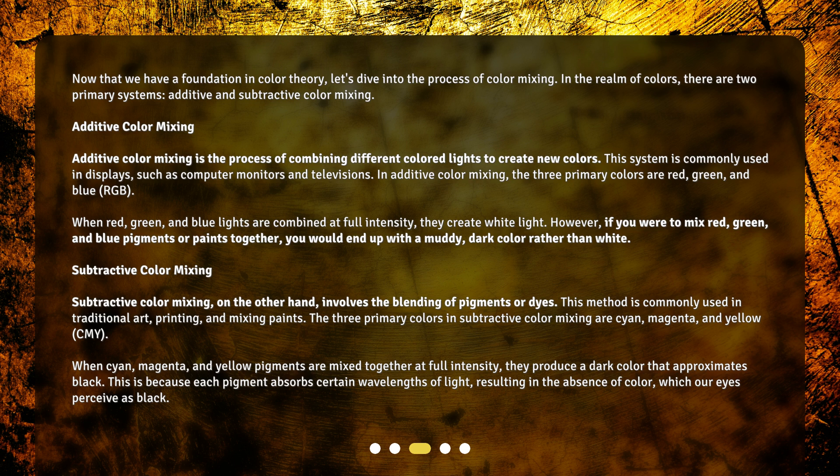However, if you were to mix red, green, and blue pigments or paints together, you would end up with a muddy, dark color rather than white.